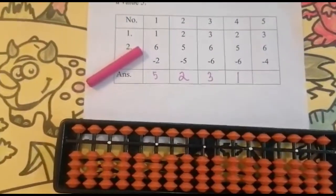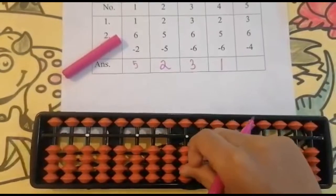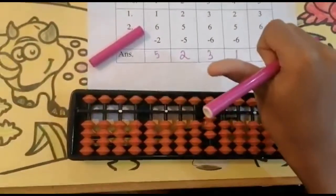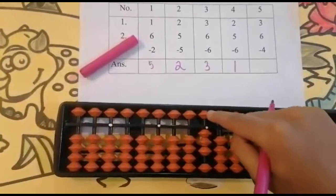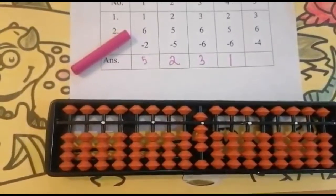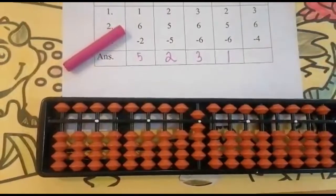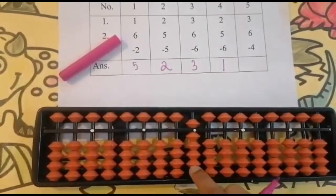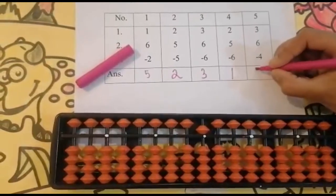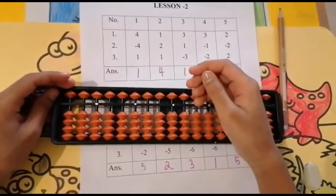The next sum is three plus six minus four. Can I add three? Yes — add three: one, two, three. Use your thumb finger for addition — it is very important, keep in mind. Now add six: five — use your forefinger for adding five and subtracting five, it's very important. Five plus one is six, so add one — keeping the finger, got nine. Now subtract four from nine: one, two, three, four. Keeping the finger, got five. Set zero, and the answer is five.